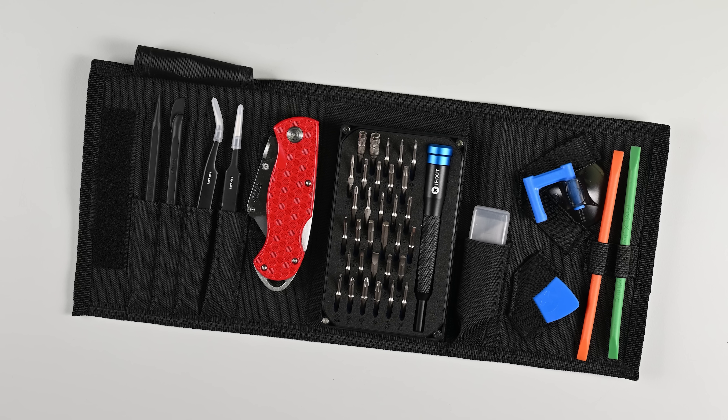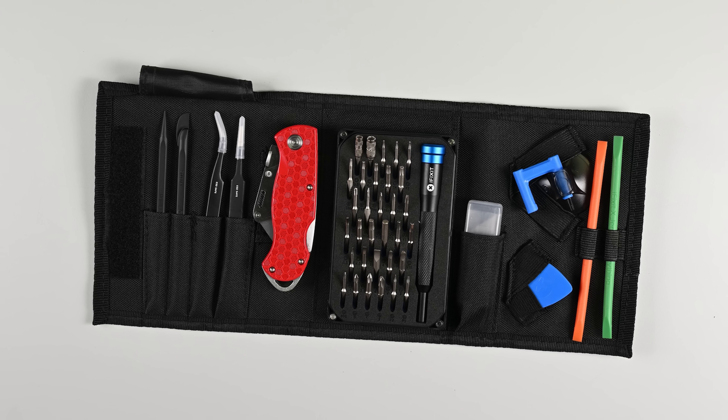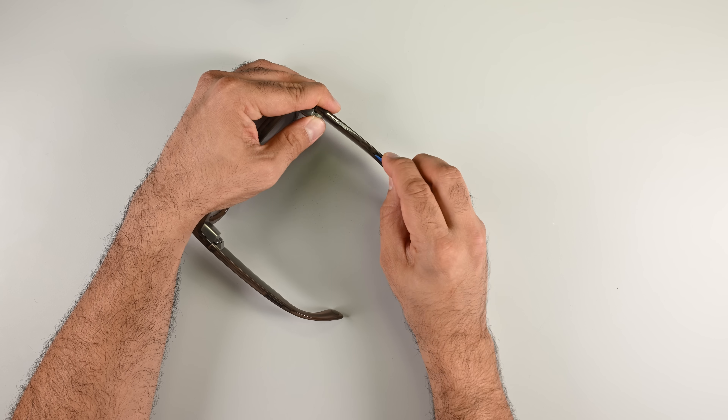If you hadn't heard, we teamed up with JerryRigEverything to make a 32-bit toolkit that includes this limited edition knife. Pre-order yours now and it'll ship in time for Christmas.